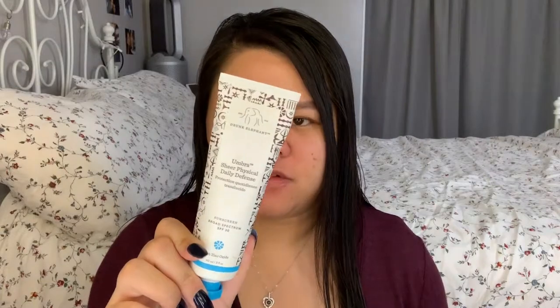Next is SPF. This is the SPF I'm currently using — the Drunk Elephant Sheer Physical Daily Defense.